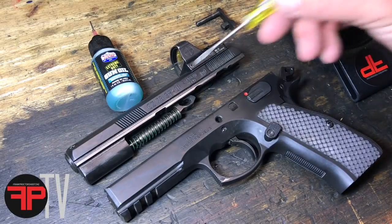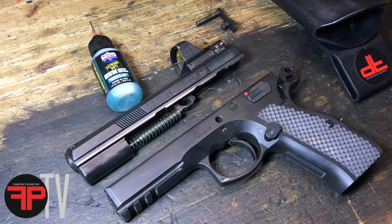I recently upgraded the mag release on my SP01 Shadow to the Shadow II mag release and I am really digging that thing. As I was putting the gun back together I noticed something that I wanted to point out to you in a video.